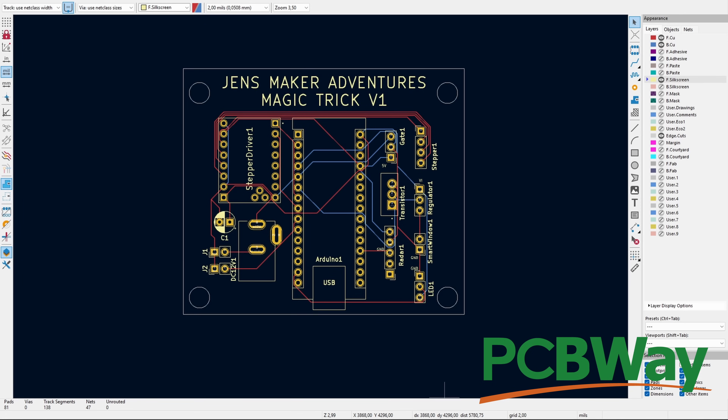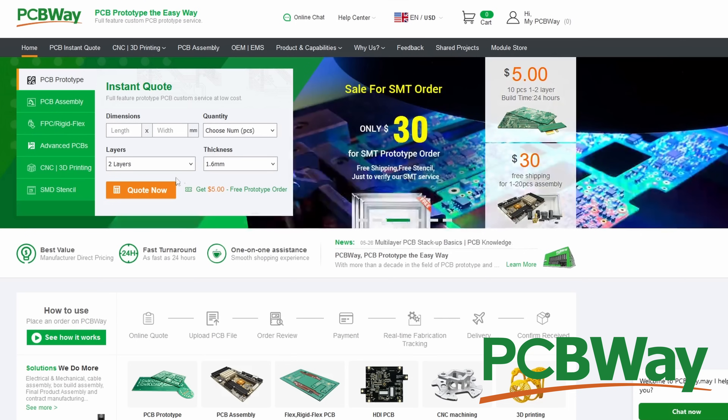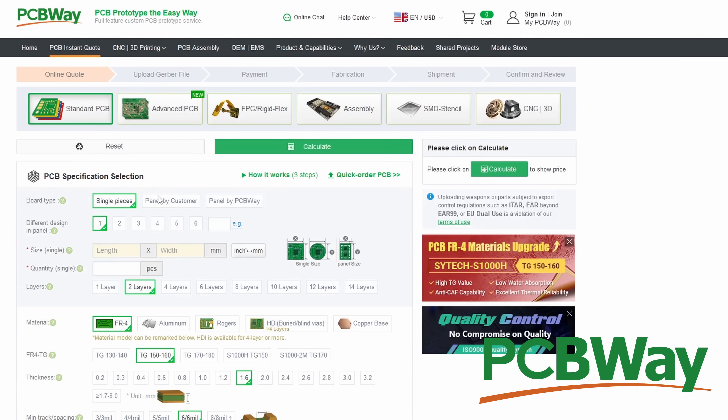Here's a quick message from our sponsor PCBWay. I've recently started making my own PCBs and PCBWay helps me put this into actual physical materials. All I need to do is go to their website and fill in the form and I will instantly get a quote about pricing and delivery times. Thanks for sponsoring this video, PCBWay.